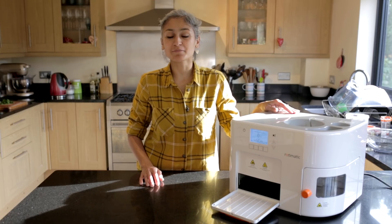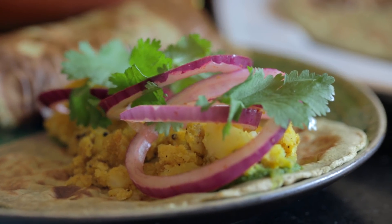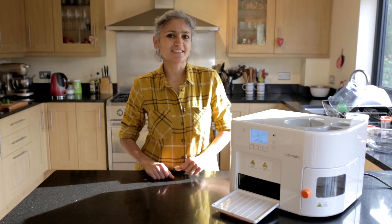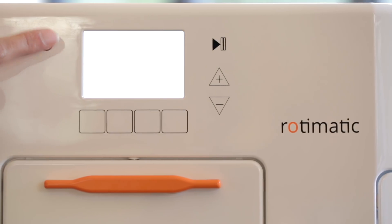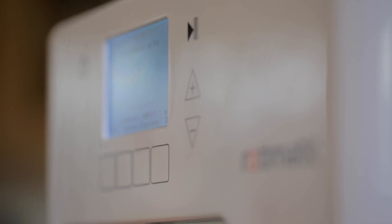I'm making masala spinach rotis today, but actually I'm not making them because I have this Rotimatic which is going to do all the hard work for me. I'm going to show you how easy it is to use it.